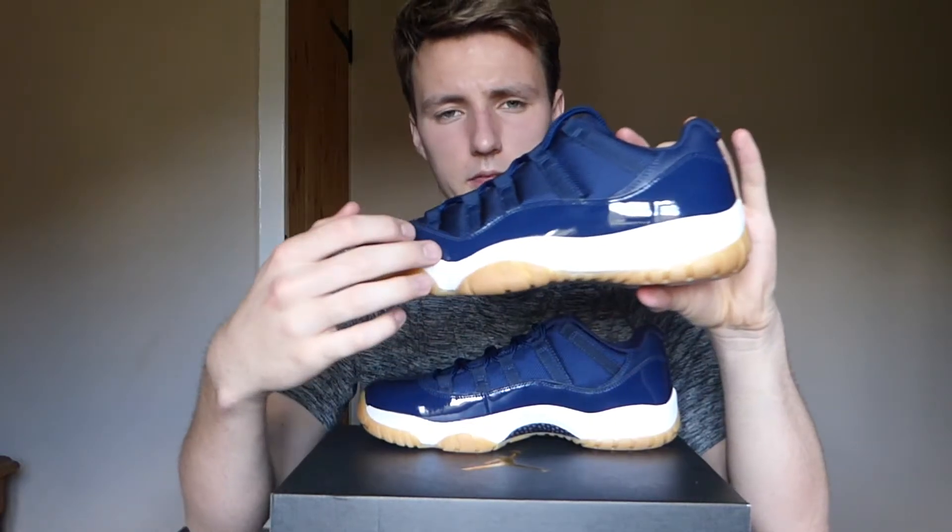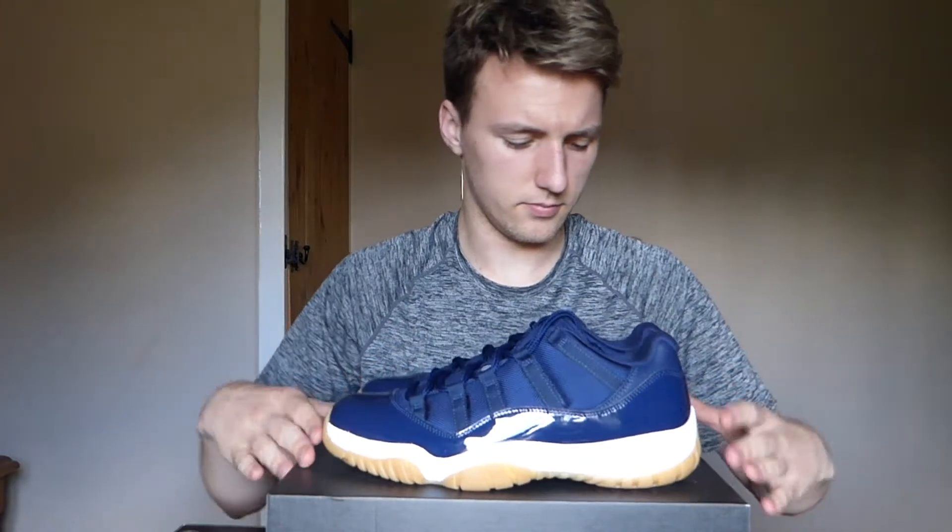The whole combination of the colors really works. They also released the cherry and white colorway, which I did get — a video on that will be coming up probably tomorrow. But I prefer these ones because they look a lot more wearable. White for summer is obviously nice, but a dark blue with a gum sole and a bit of white — really, really clean overall. I really like this colorway.